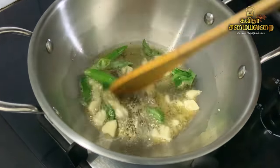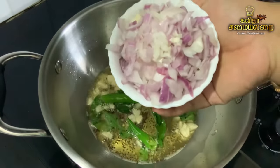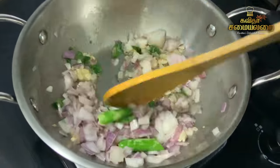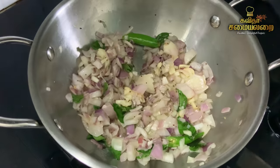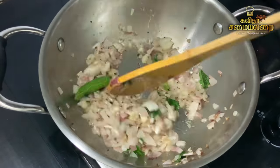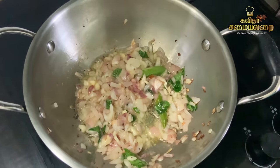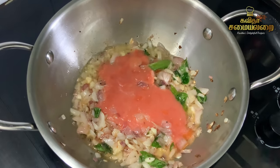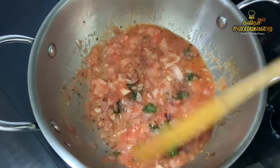The recipe has a good flavor. Now we will make it very soft. Add 2 thakali (tomatoes) to be mixed in. Keep the gravy thick and the thakali will be mixed in well.